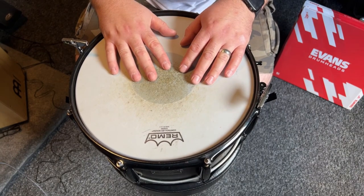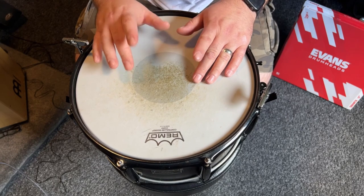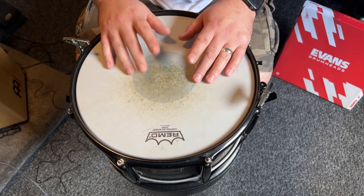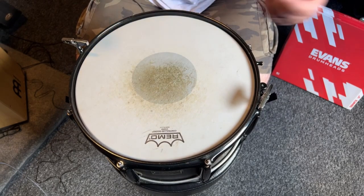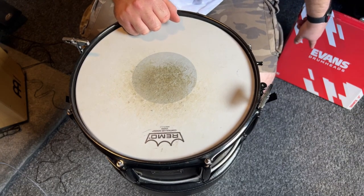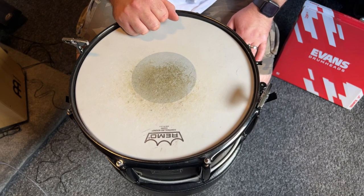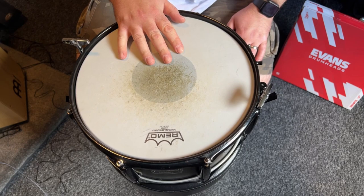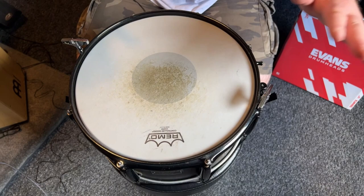Here we have my snare, currently fitted with a Remo Controlled Sound reverse dot, which has been a fantastic drum head for a very long time, as you can see from the wear. We're going to be changing it out for an Evans Heavyweight snare drum head. I'm a big fan of Matt Halpin from Periphery and his snare sound. Unfortunately they don't do the dry version in a 13 inch yet, only in a 14, which is a shame — but we still managed to get the Heavyweight head.